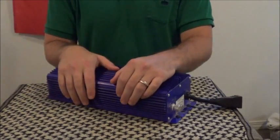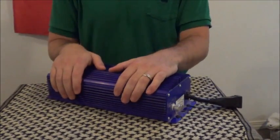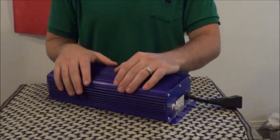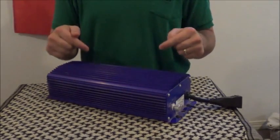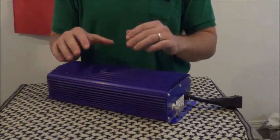Hey guys, and welcome to Lex's World. A ballast is an important component of your medical growth system if you're using HID bulbs. As of the date of this video, there's still more growers using HID than anything else.